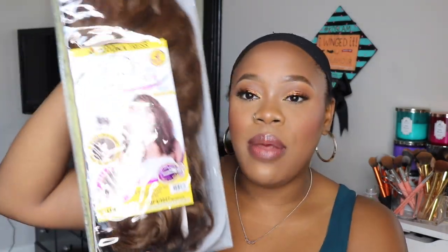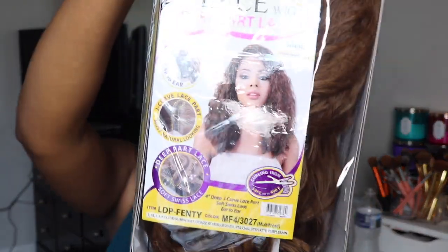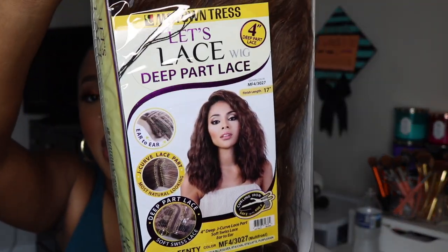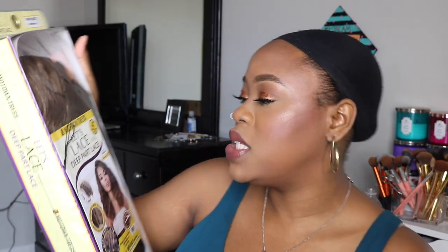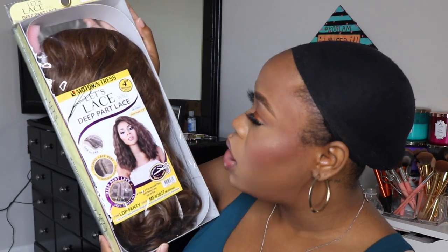I am back again with another video, and today as you can tell from the title it is a wig review. This is the wig I'll be reviewing. I don't think I've ever tried the Motown Tress brand before — this is my first time. I'm really excited for the style; it's like a deep-waves side-part style. This is the Motown Tress Let's Lace deep-part lace wig.